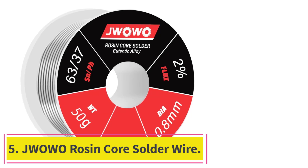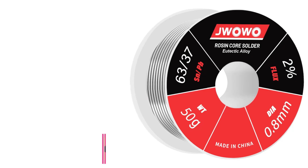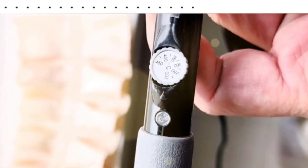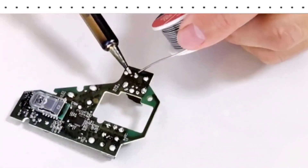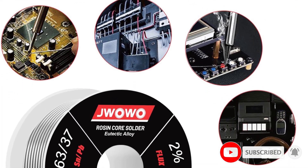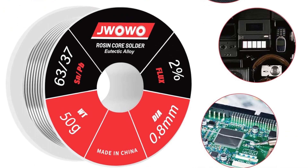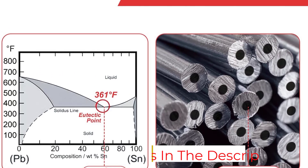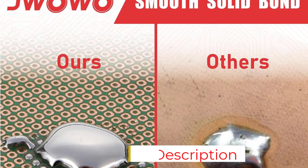At number 5: Juwo Rosin Core Solder Wire. Having 63% tin and 37% lead composition, the Juwo solder wire has the right blend of alloy composition for smooth soldering. The solder wire is pre-fluxed with a 2% rosin core, which means you don't need extra flux, making it user-friendly for quick jobs. Its 0.8 mm diameter and 50G spool offer good control and are handy for precision work. In terms of performance, this solder wire melts at a relatively low temperature, which helps in achieving strong solder joints quickly.